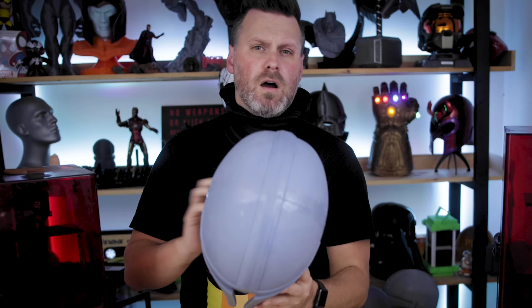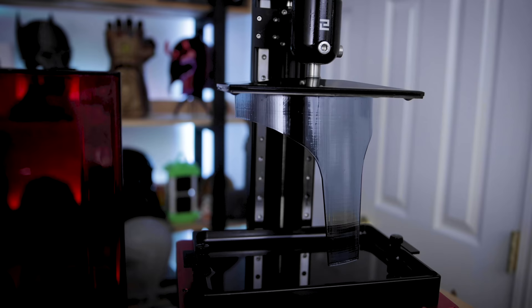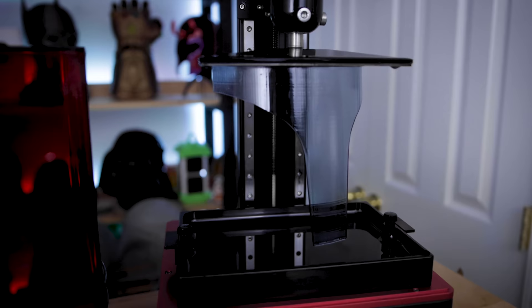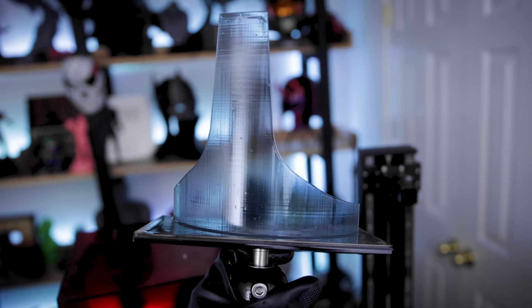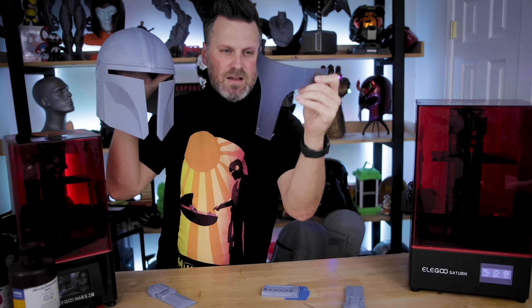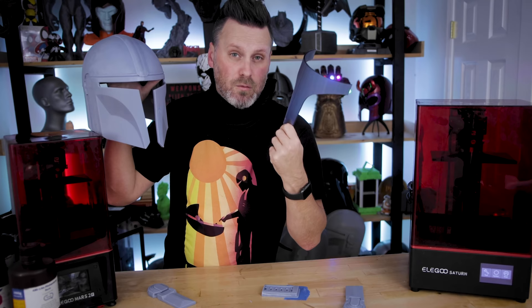Before I try it on, one thing I'm missing is the visor. I went off and resin-printed a visor as well, printed on the Elegoo Saturn. I ended up using Sirtek smoky black, and I'm hoping with a little bit of elbow grease I'll be able to make this semi-transparent in that dark visor color. I might also try printing it in clear resin and just tinting it to see how that works. I've got the visor lightly taped in place and it's looking pretty sharp. Even though I've already cured this in UV light, I don't necessarily want to put it directly against my face, so I have this little balaclava on.